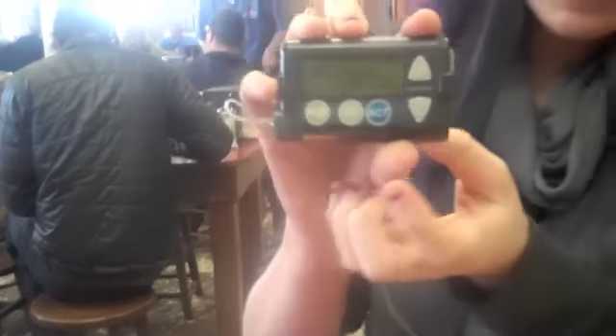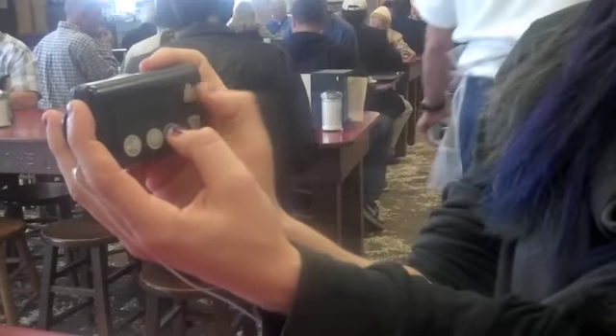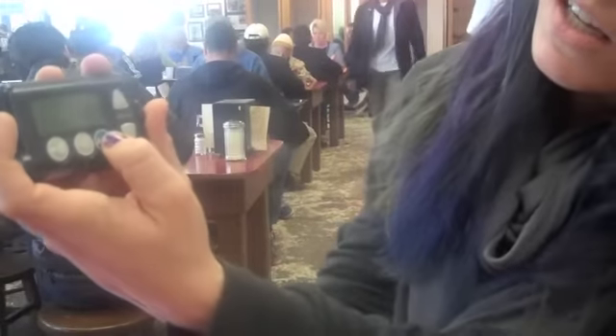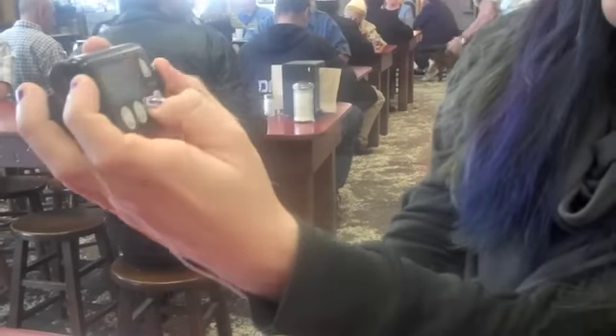I'm going to grab my insulin pump and hit the bolus. It says 87 right there. I'm going to enter about 45 grams of carbs — plug that in. It tells me I should take 2.7 units. I think I should take three. So there it is. Now I can eat, and fingers crossed two hours from now there will be a good reading.